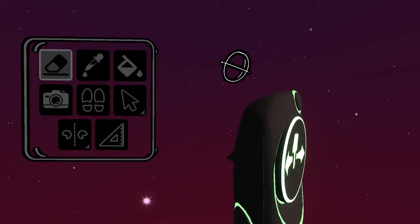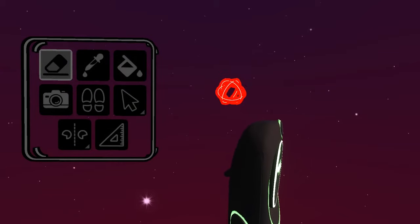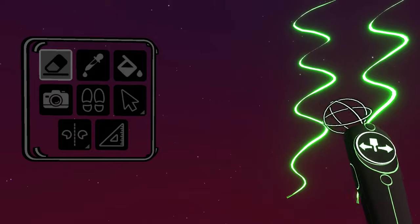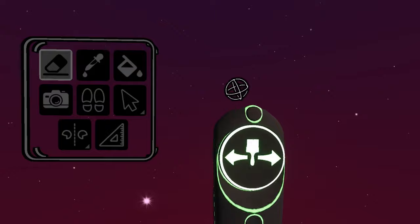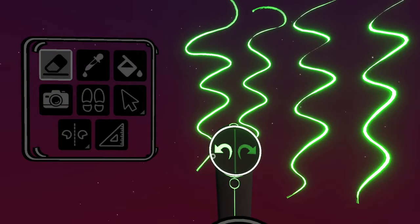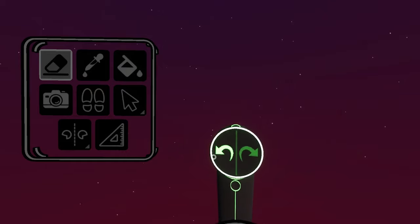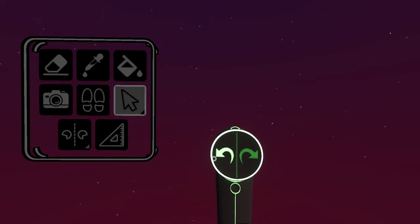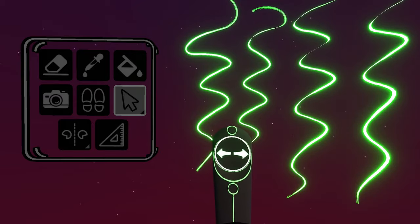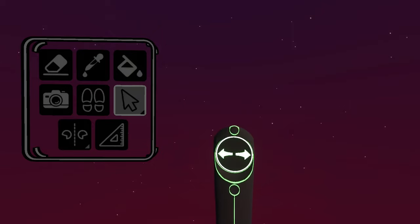The eraser tool erases your brush strokes. It will swoop them up individually using the smaller size eraser, or as a group using the larger size. The size can be adjusted using your thumb pad. You can undo the action by pressing your back button, or rapid undo by holding the back button down. You can also redo the action with the redo button one step at a time, or rapid redo by holding the button down.